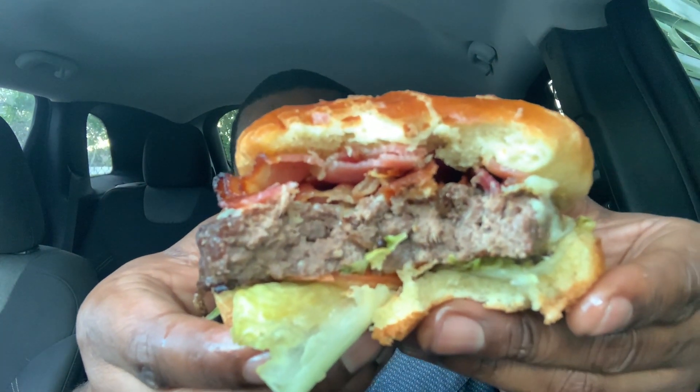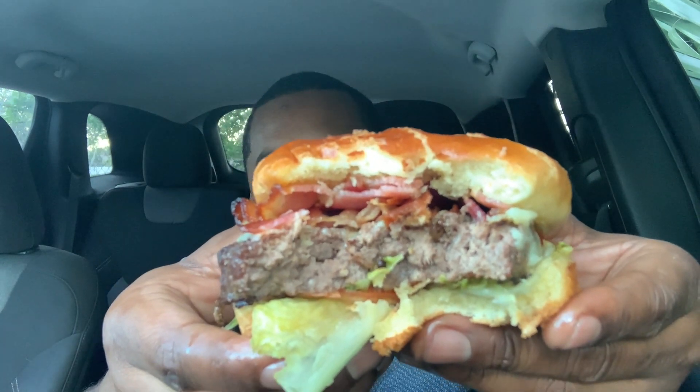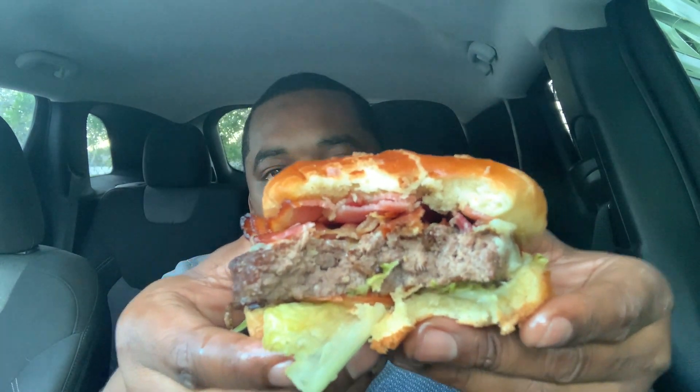I got mine well done. I didn't want medium well or rare or anything like that — I got it all the way cooked through. How do y'all like your burgers? Go in my comments and let me know, but I'm a well done type of guy. This is amazing. A little bit of stuff dripping right now. This is super duper good. I highly highly recommend — if you guys get a chance to go try this burger out, it's a little expensive like I said, but definitely go check this out.